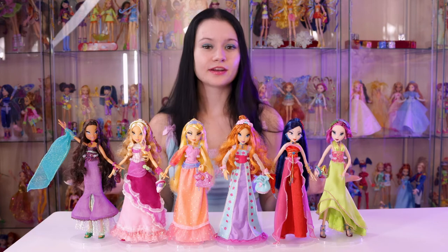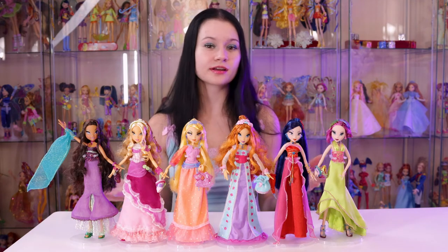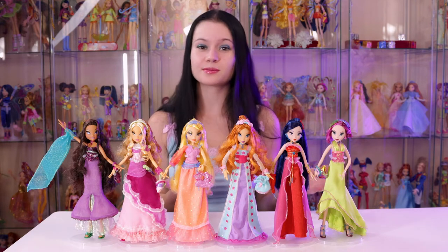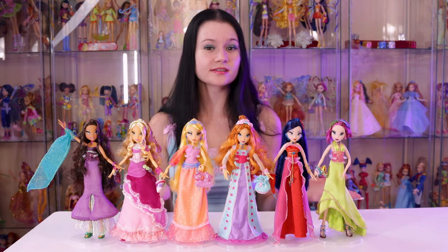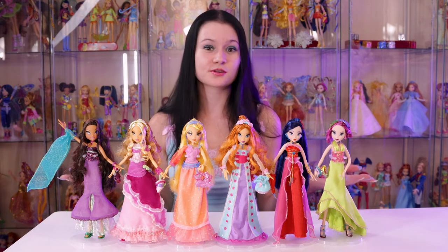Since there aren't that many videos on this line, I decided to do a super detailed review to help out other collectors that might be looking to make customs of some of the little accessories — because the plastic is very brittle and breaks easily — or to help collectors figure out which pieces they're missing because they're so tiny.